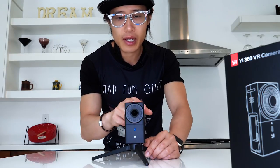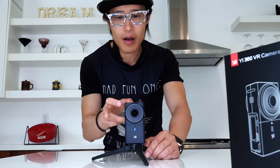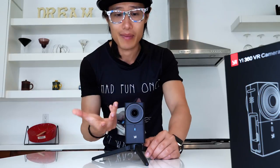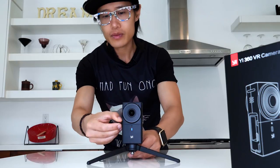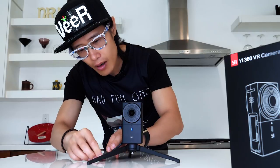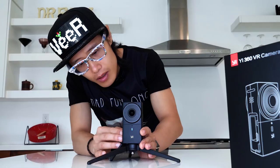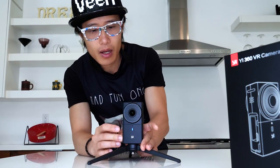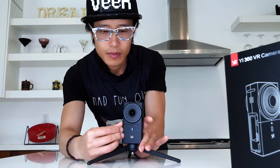The next thing you see is a video icon, then it tells you the Wi-Fi is on, the battery power, and that there's no SD card — because there's no SD card in it yet. So I open the SD card slot and put in the SD card, close it, and immediately the LED screen tells you the SD card is detected.